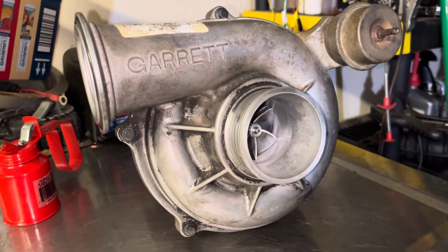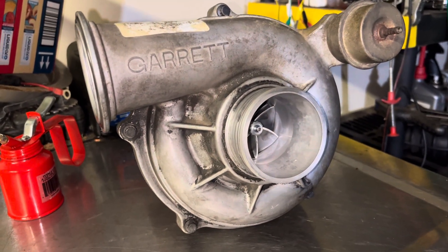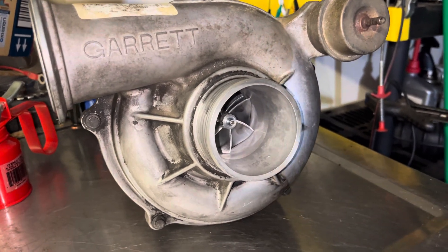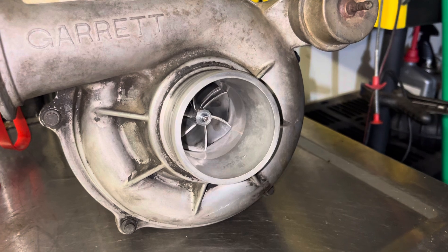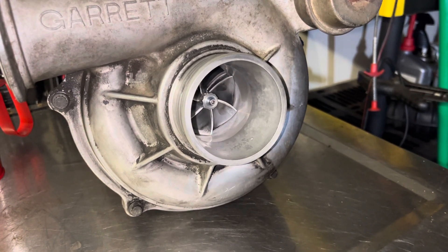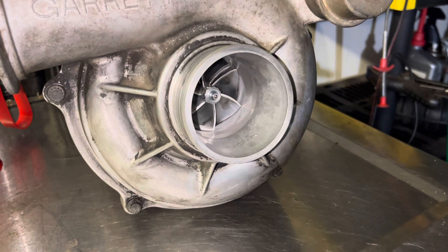Hey everyone, this is going to be the final review of the GTP38 with the KC balance assembly in it. It's got probably about 8 to 10,000 miles on it, and the only reason it has come off is because we got a really good deal on a GTP38R with the ball bearings.